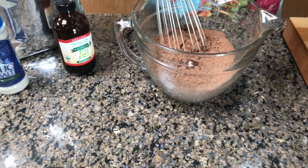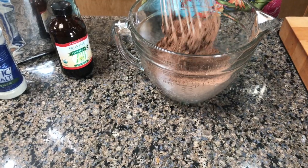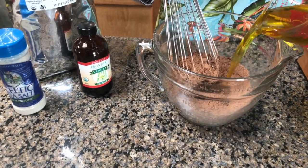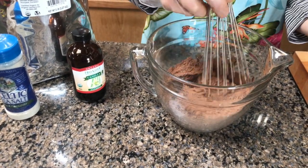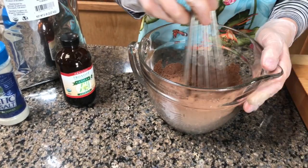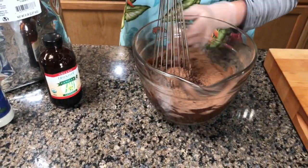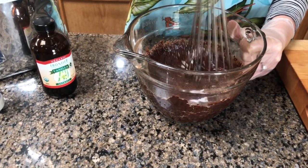This is a coconut oil and the olive oil. It's good to get a good stir now — it's easier. Now you're getting that dark, beautiful chocolate looking.